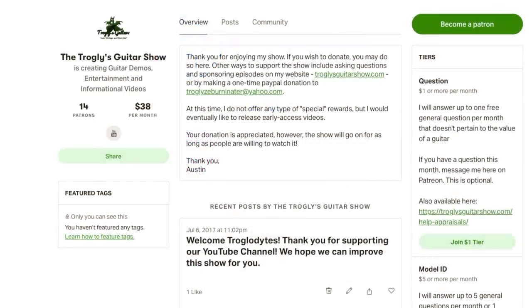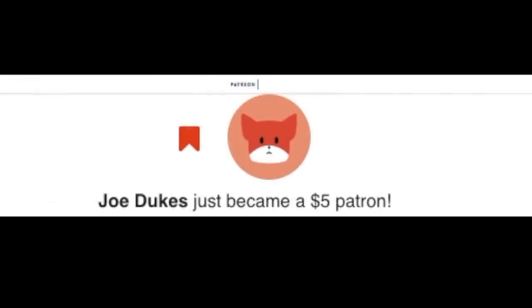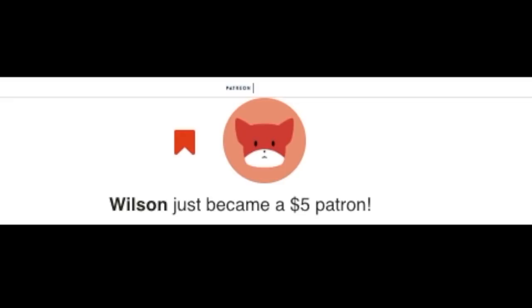You can also get that service over on Patreon, as I just recently updated my reward system. I do owe a shout out to my latest one, Joe Dukes — thank you for your support. And also a shout out to Wilson. All right Troglodytes, thank you for tuning in today and we will see you tomorrow on the next one. Take care.